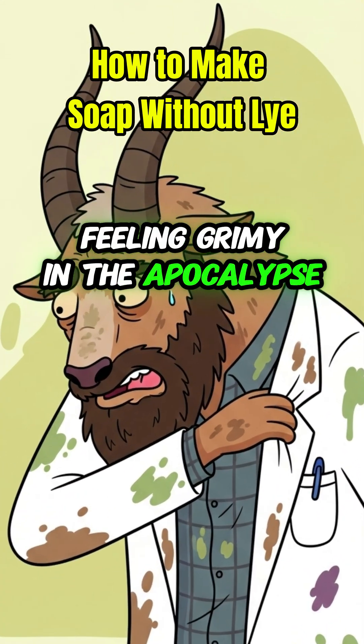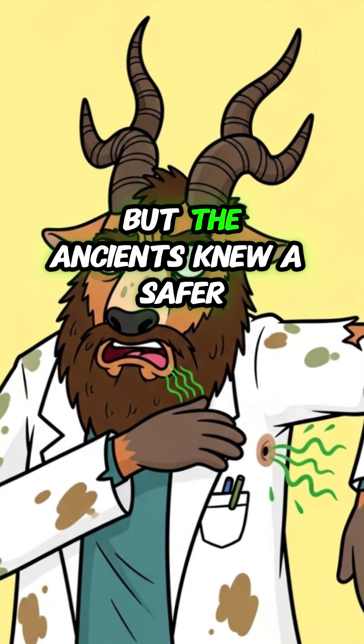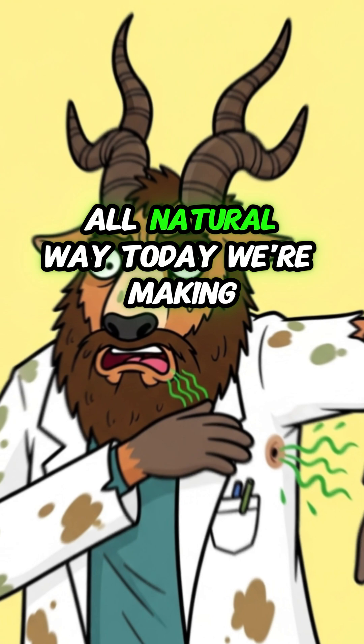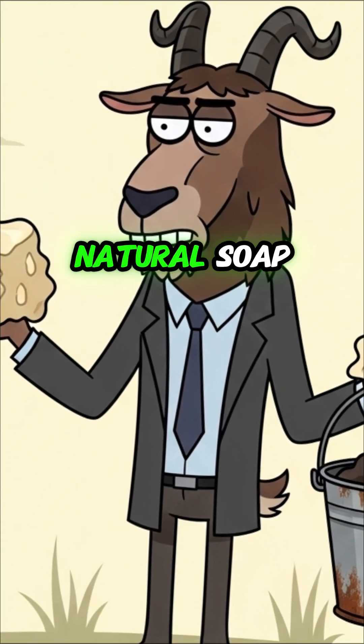Feeling grimy in the apocalypse? Regular soap needs lye, a dangerous industrial chemical. But the ancients knew a safer, all-natural way. Today we're making lye-free natural soap.